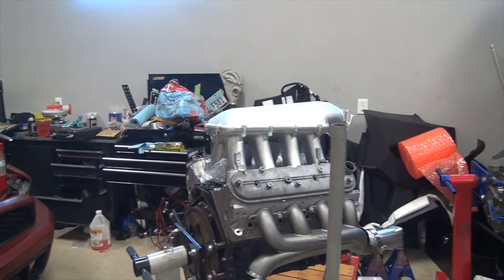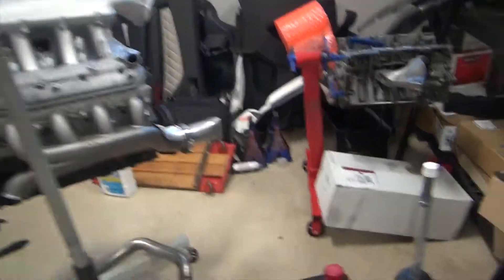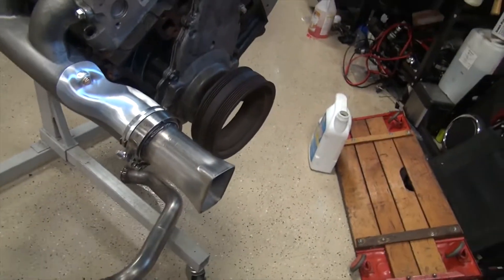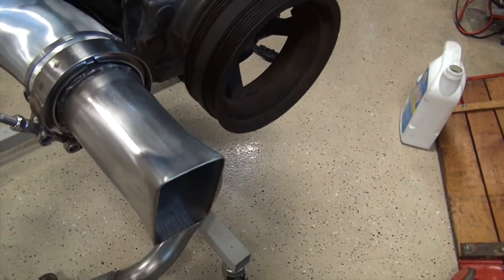I've been doing some welding because I'm going to make the rest of the hot side — just the manifolds are what came in the kit — and then I'm going to make all the cold side. I made a little V-band with a T4 flange.